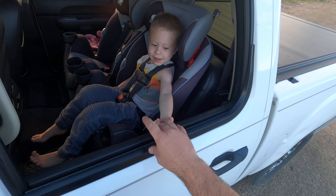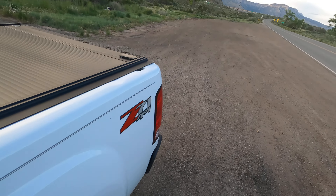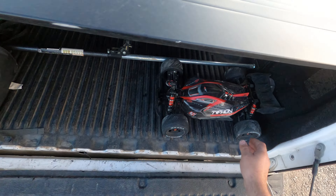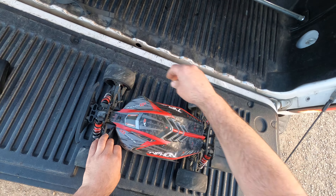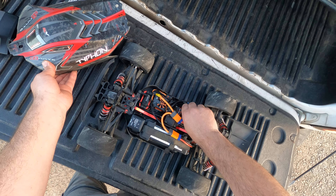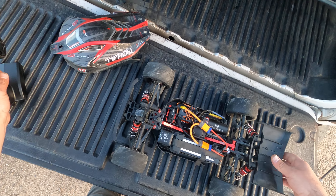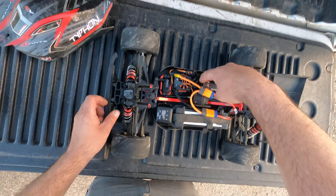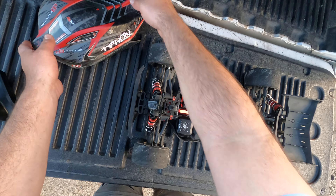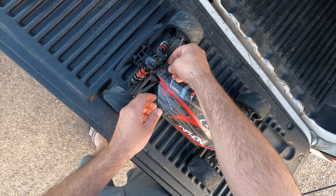Doing a speed run here with Elijah. Say hi. Hi. See if we can hit some better speeds. So Typhon 6S. I did a couple failed speed runs. Check the motor temperature, speed controller, make sure she moves. Everything's good. So I got a 29 pinion, 46 spur. Stock electronics, of course.